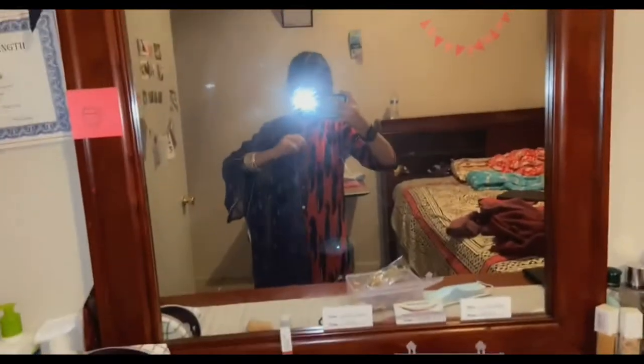This blue — I know it doesn't match but I'm gonna make it match, let me mismatch! I'm going to do a TikTok so I'm gonna light this up.